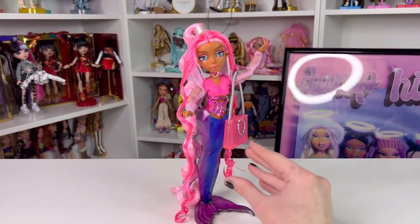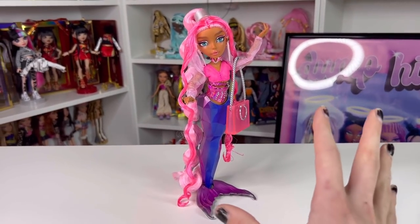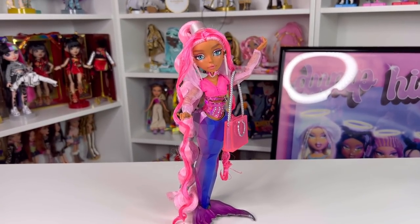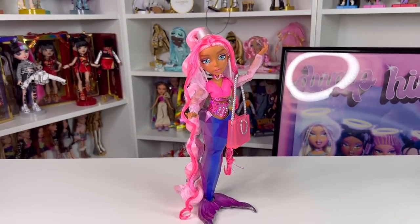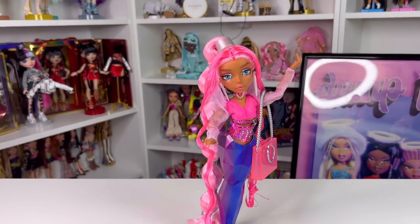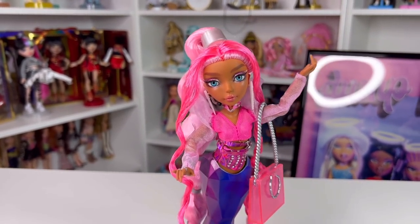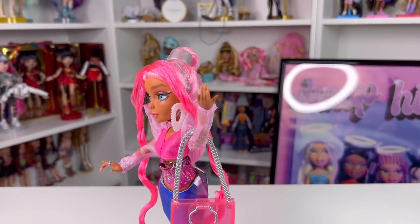My biggest pet peeve is the box. I don't like how the tail is visible for people to touch in the store. I've seen people finding Harmonique at Walmart with tails that are completely scratched up because they're exposed to the public. They really should change that — we don't want tails broken or chipped before you even get them home. Other than that, the doll is really pretty — she's serving Ariana Grande and I love her. She is also quite thinly rooted and I would love to see more hair, even though it's a ponytail style.